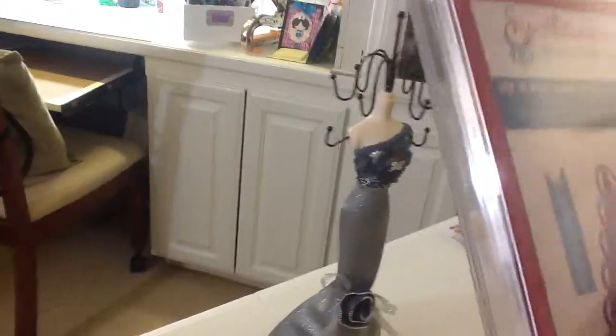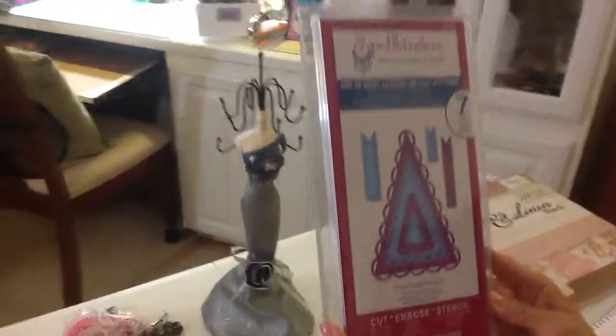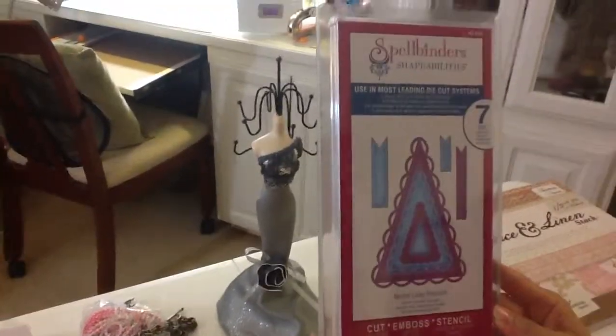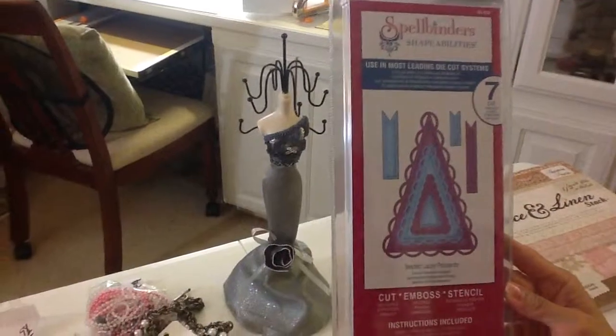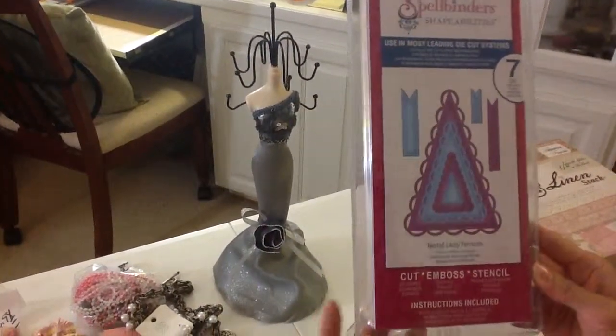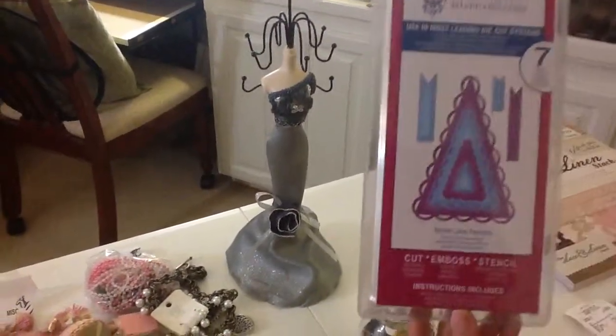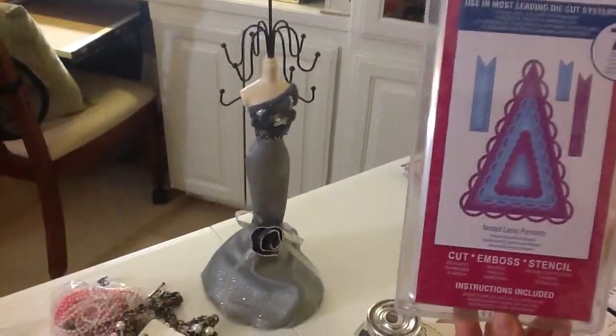And the last piece for my Happy Mail — I got this. I've been eyeing this for a while. I really want to create a sign for my craft room since I'm doing a lot of organizing. I'll do another video to show you my craft room — it's not complete yet, but I'll have my sign up on the wall soon.